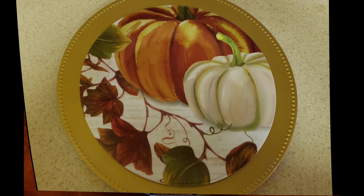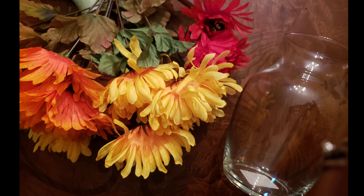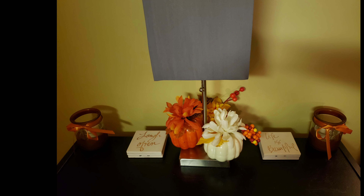Then I used some flowers that I got from Dollar Tree. I just cut them off and stuck them into the styrofoam. I got this vase and I already had the candle that went inside. This is a little shelf in my home — I decorated it with pumpkins and some candle holders from the Dollar Tree. I already had the coasters.